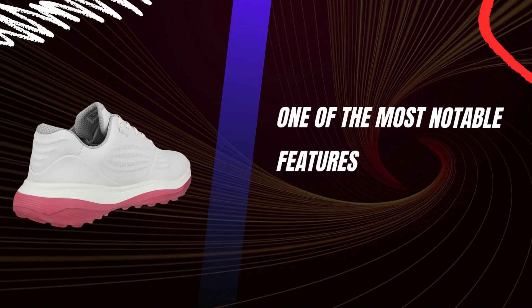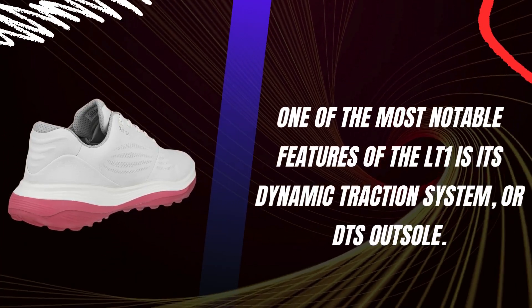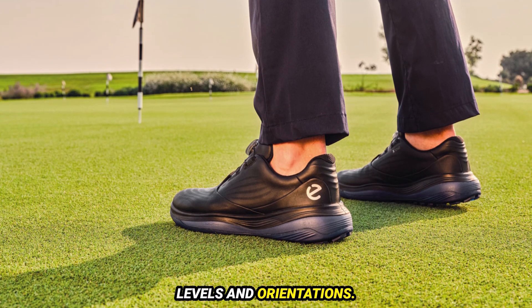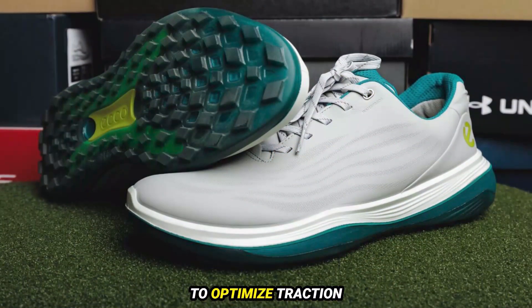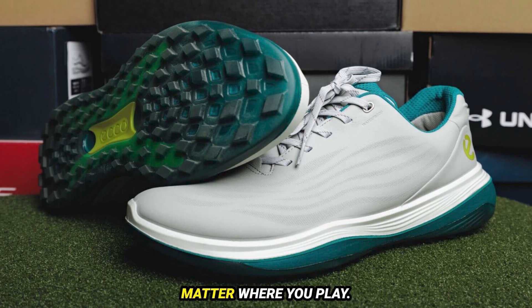One of the most notable features of the LT1 is its Dynamic Traction System, or DTS outsole. The design includes various sized lugs with differing firmness levels and orientations. This system is engineered to optimize traction across different playing surfaces, ensuring stability and grip no matter where you play.